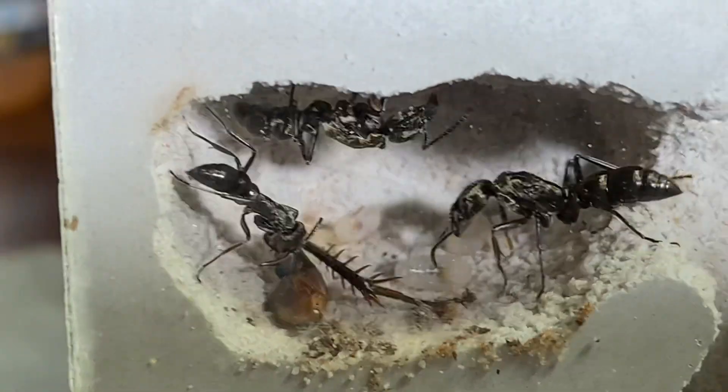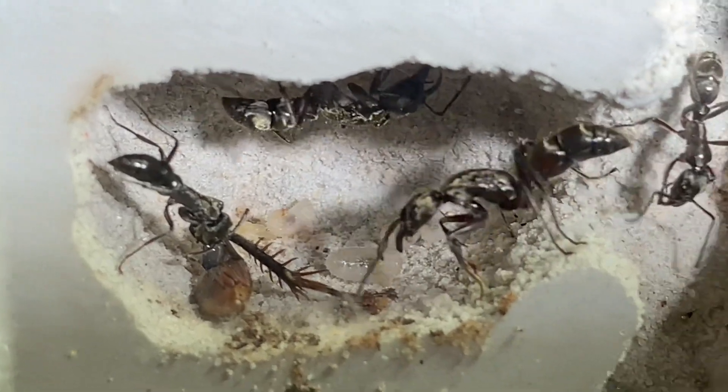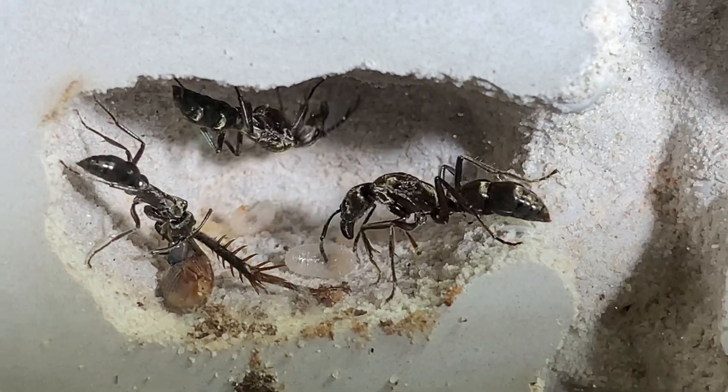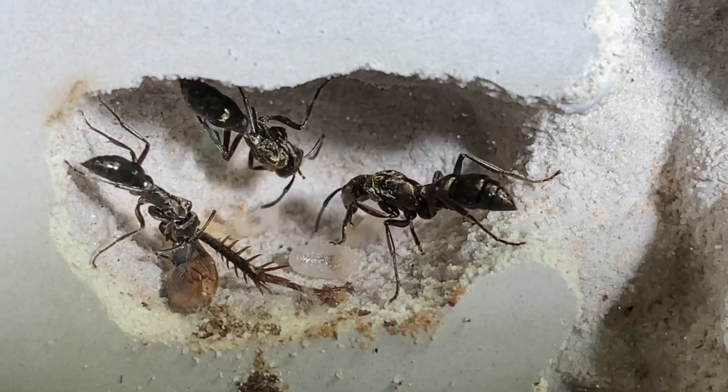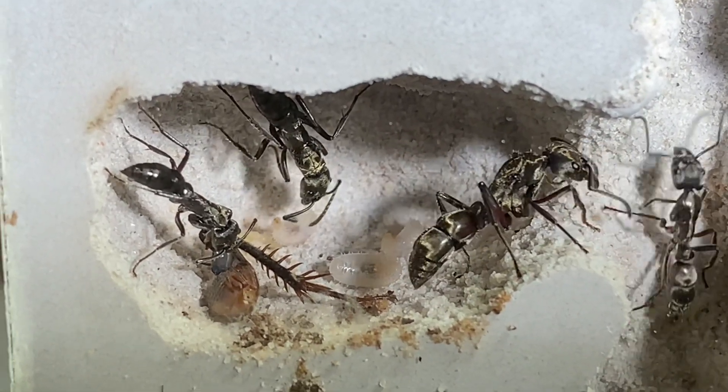I became alarmed when I saw her twitching like this. This was just moments after they had brought in the larvae. I wasn't really sure because I didn't know why the queen died. But I guess it all worked out because it's been many weeks and they're all still doing fine.